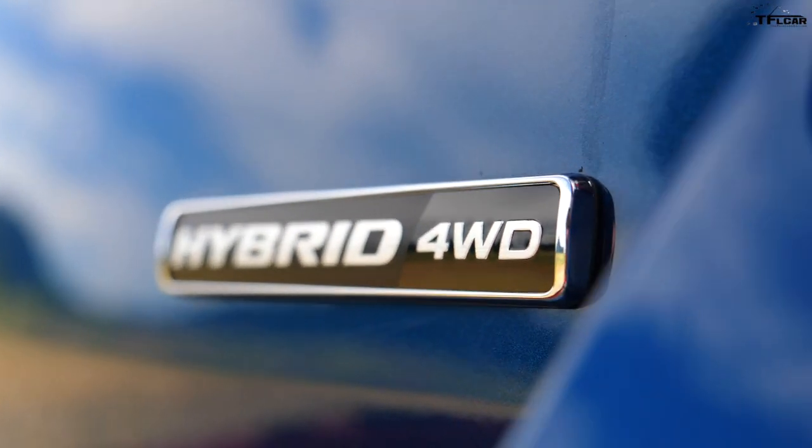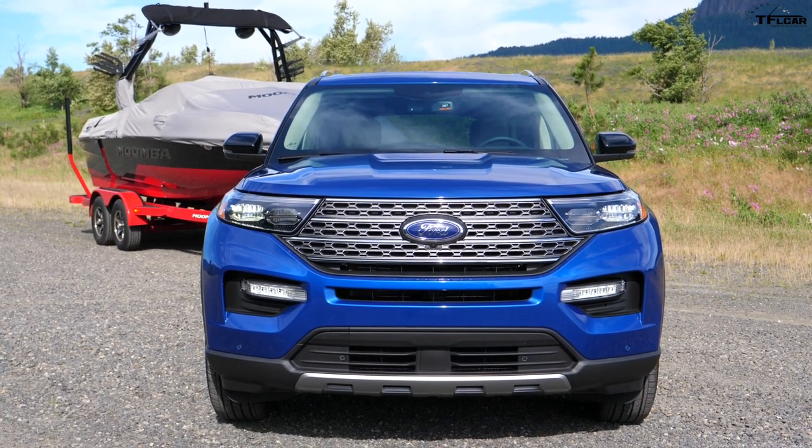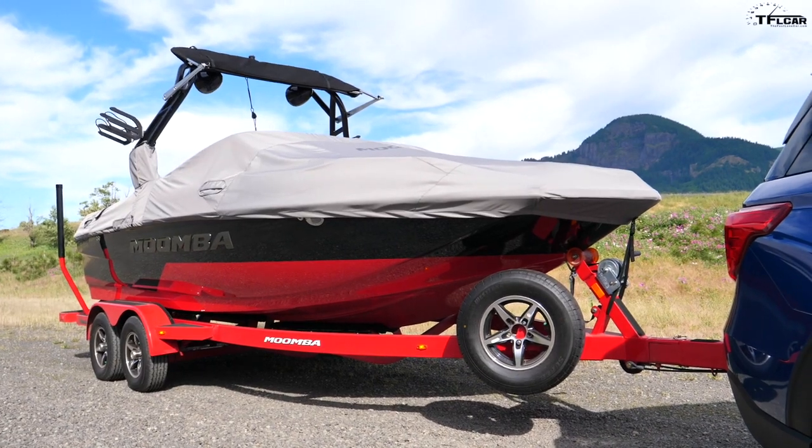Here it is, the all-new 2020 Ford Explorer Hybrid, and yes, there is approximately a 5,000-pound boat hitched to the back of it. This is the first drive review — let's take it for a ride and see how it does.